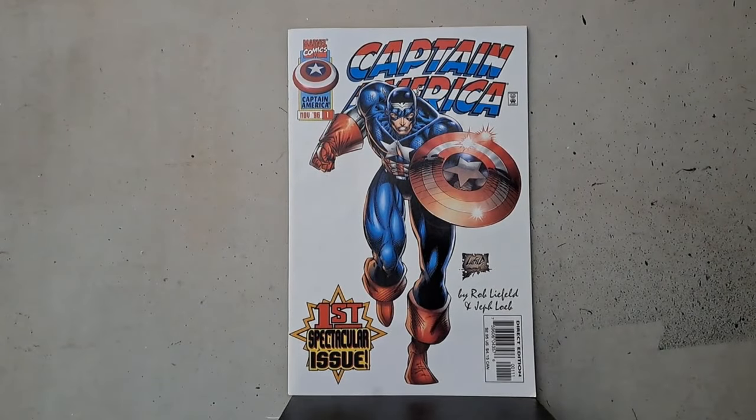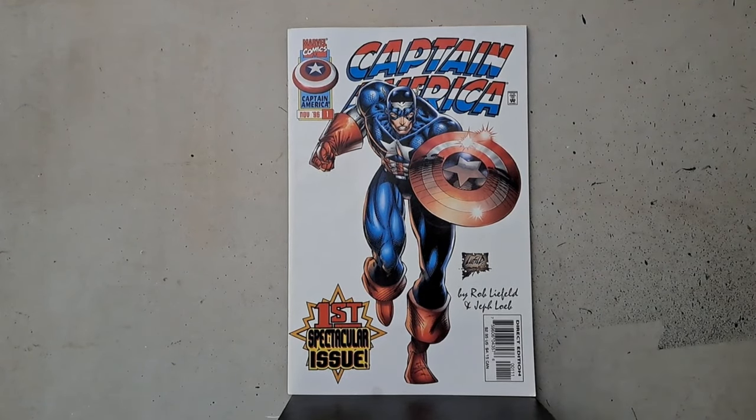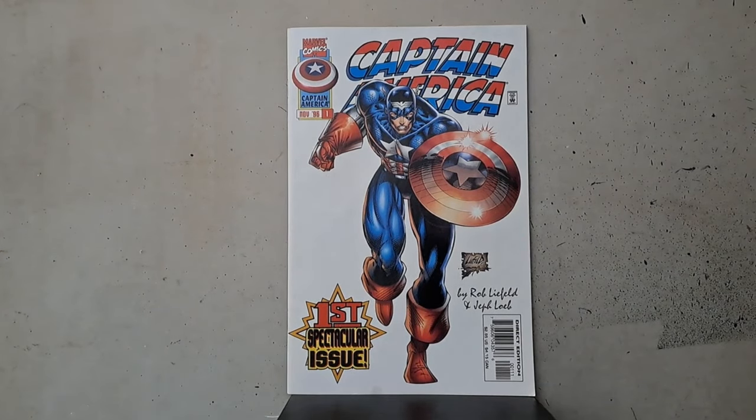Hey guys, it's Mitch. How's it going? Well, it had to happen. We were going to hit this sooner or later. We're going to take a look today at Rob Liefeld's Captain America comic. Are you pumped? I'm not sure if I am. It's a little bit daunting.